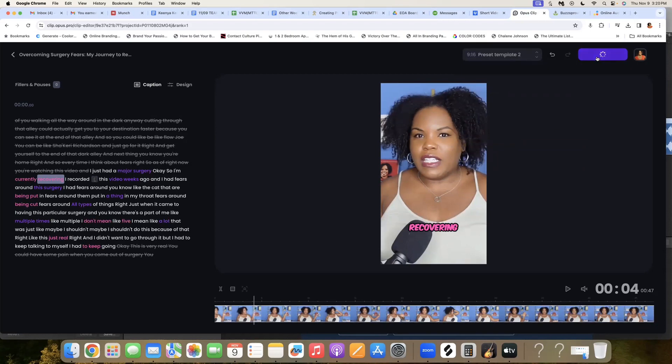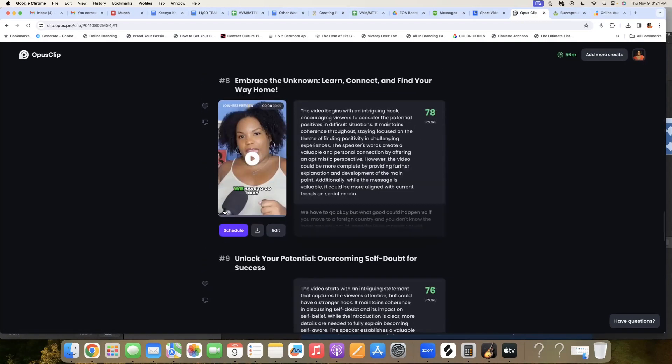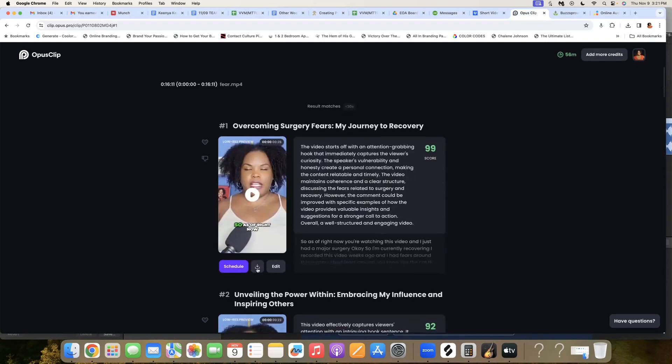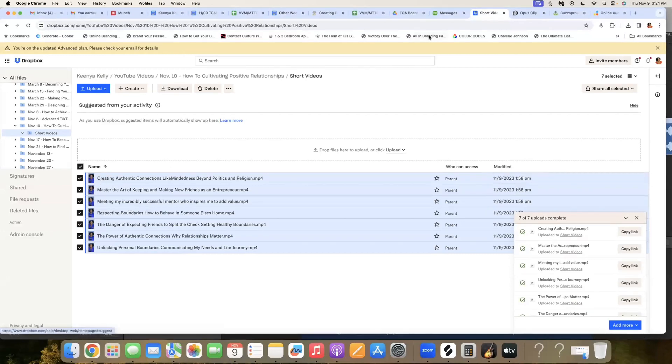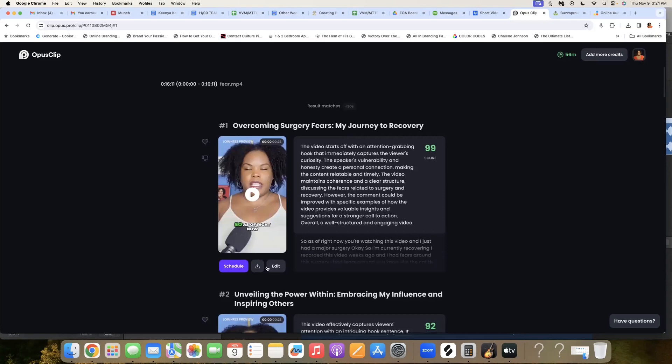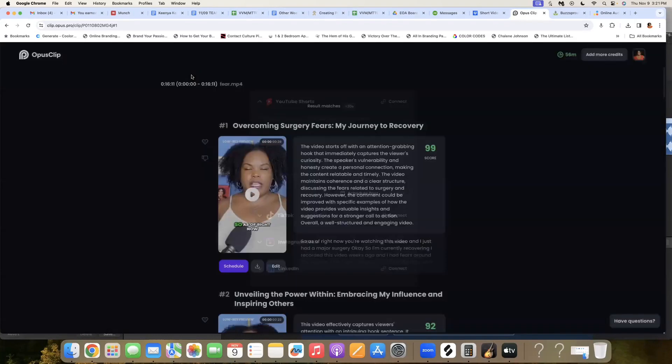Then you hit save and compile, and that's going to adjust that clip to exactly where you want it so that when you're ready to download it, it's set correctly. You can either download it immediately or keep going through the process for all the videos. Typically I go through, edit all my videos, download them all, and then upload them to our team's Dropbox folder so my team has all the short form clips from Opus. Also, if you want, you can schedule these directly to social media — YouTube, TikTok, Instagram, LinkedIn — all directly from Opus.pro. It is quite the amazing tool, especially if you already create long form content and want to turn it into short form clips.